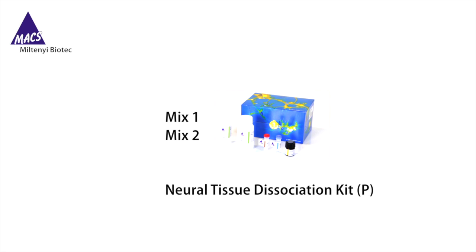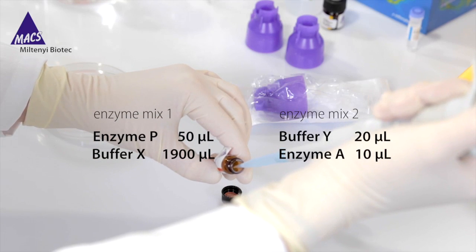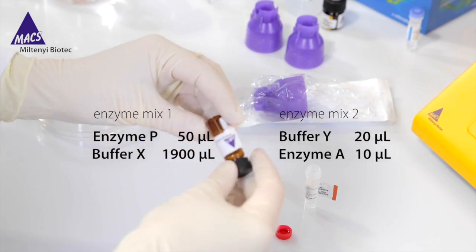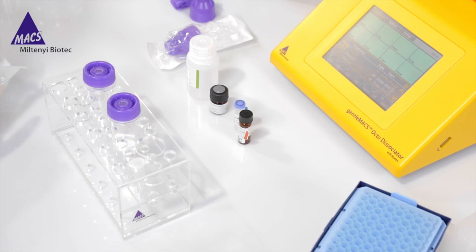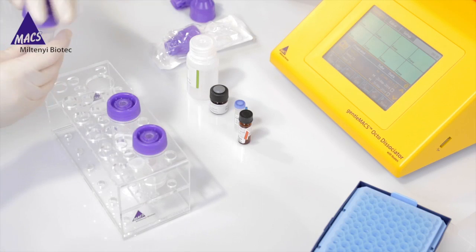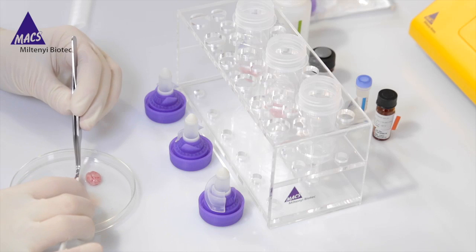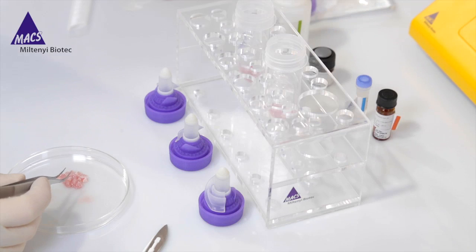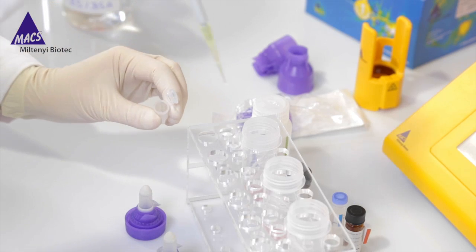The GentleMACS Dissociation Kit contains the components for two enzyme mixes, mix 1 and mix 2. You have to prepare mixes 1 and 2 by combining the components as shown, but first re-suspend the lyophilized enzyme A powder by adding 1 milliliter of Buffer A. Do not vortex. The solution should then be aliquoted and the surplus can be stored at minus 20 degrees Celsius. Transfer the appropriate volume of enzyme mix 1 into the GentleMACS C-tubes.